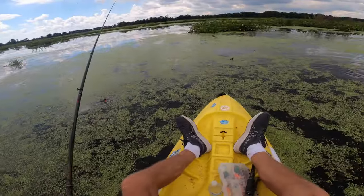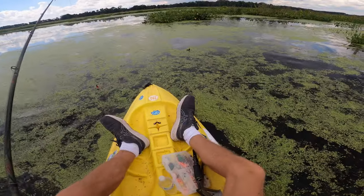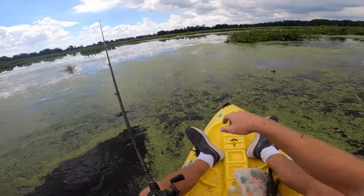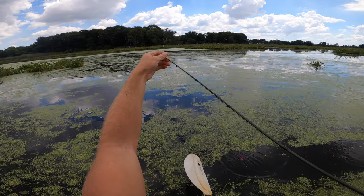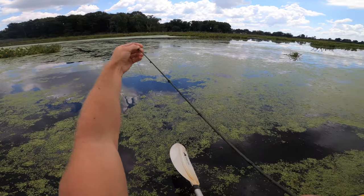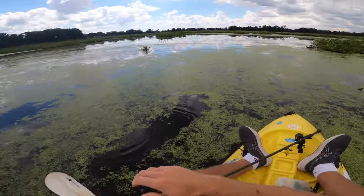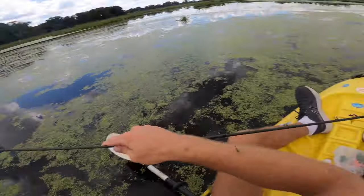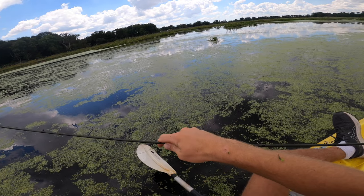There's two of them right here! The one I hooked and sent flying into orbit and then there's another one right here — just another little guy. Similar hook set to my first one but he didn't stay on this time. But things are happening — they're biting more than they have been. That one got sent flying about 15 feet — the first snakehead ever to land on Mars!